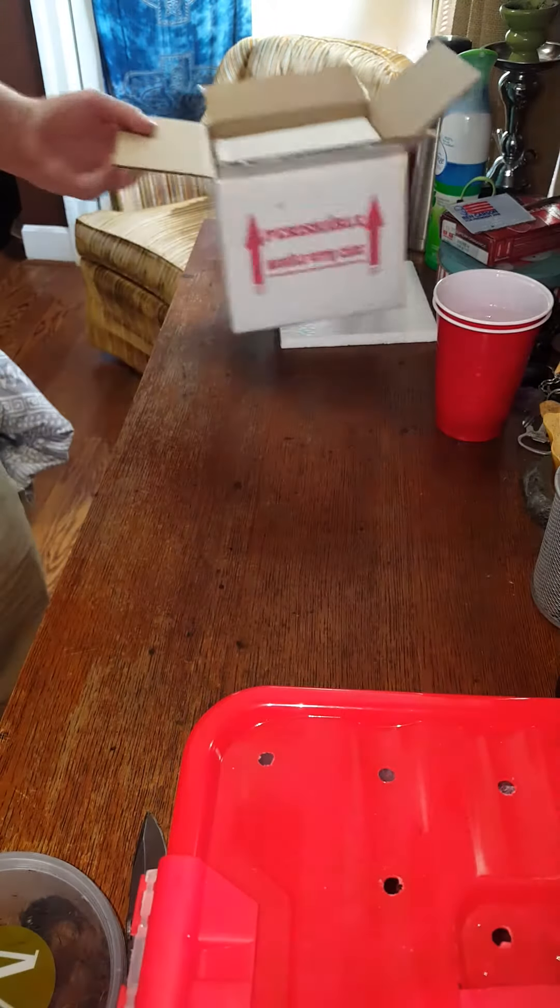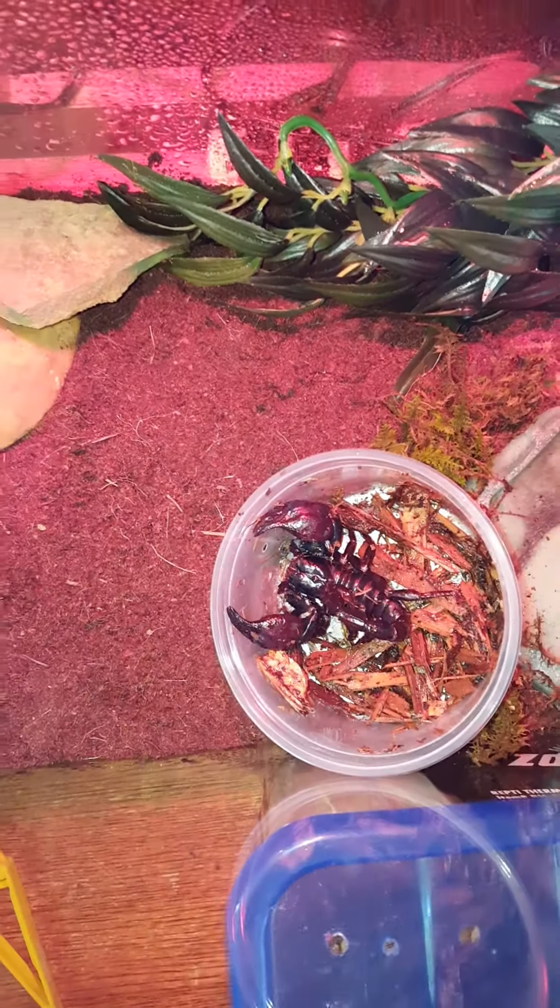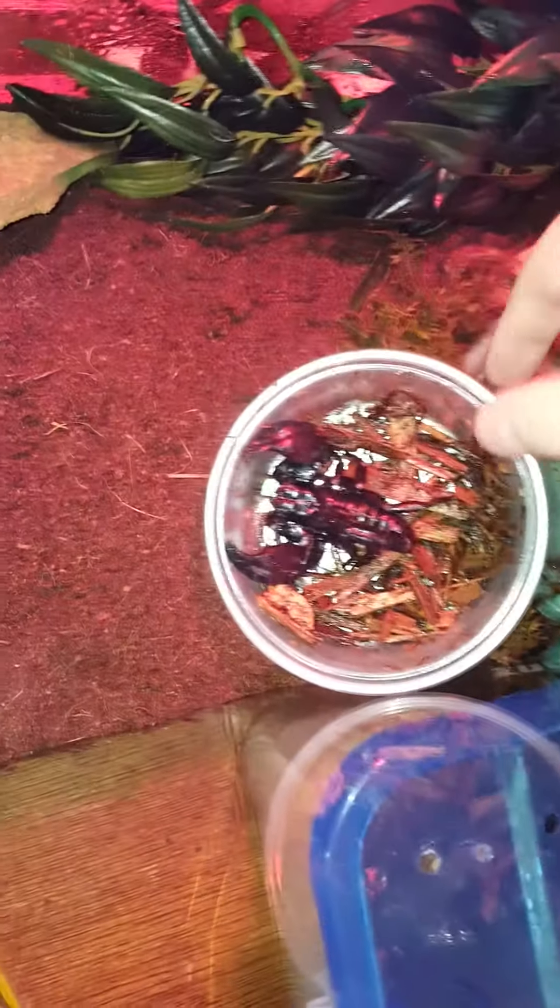I'm going to house these guys, I'll show you the housing in a second. So this is the enclosure they're in — a 10-gallon tank. I might have to upgrade it soon since these guys are so big, but I'm just trying to get this guy out right now.